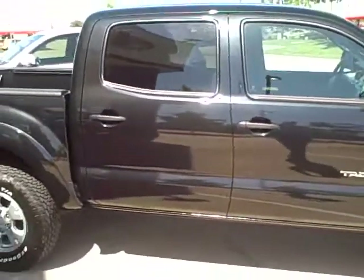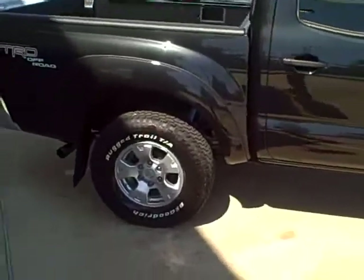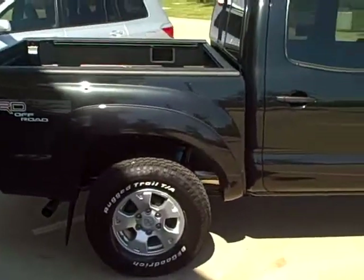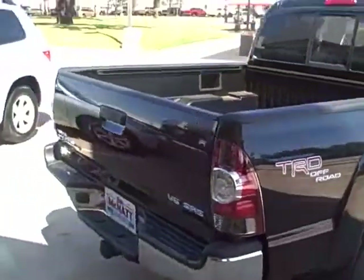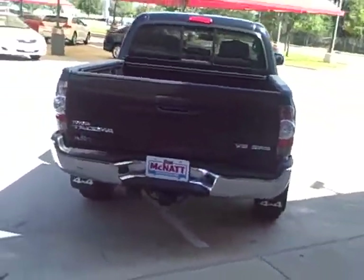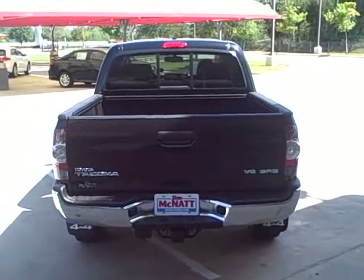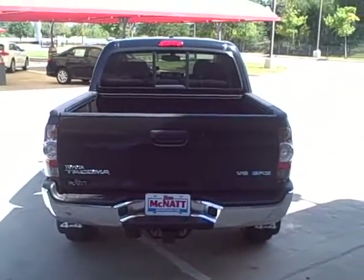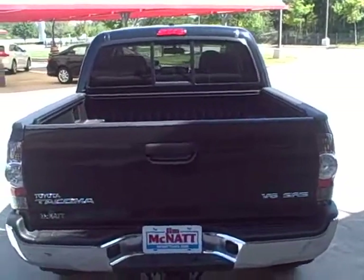The only thing that the vehicle doesn't have that you were looking for would be the Bluetooth system. I know that was going to be one of your main things, and I checked with my service department and we can actually add that in here. It's going to be just like the ones that they put on at our distributor Gulf States Toyota — just like the factory specced ones. It's not exactly a factory Bluetooth, but our distributor Gulf States puts them on and it's the same system. It's going to be called Blue Connect.